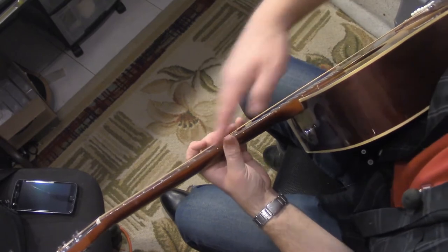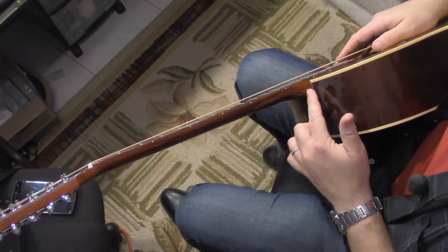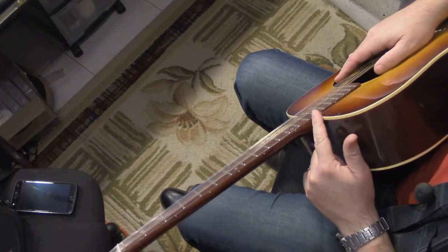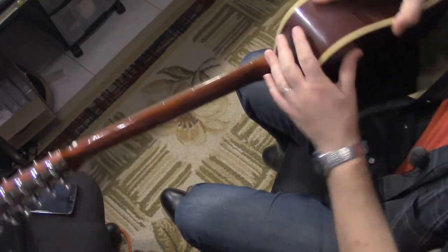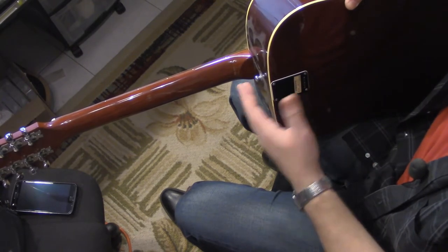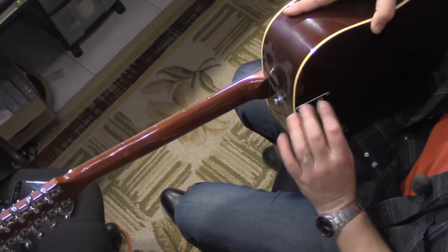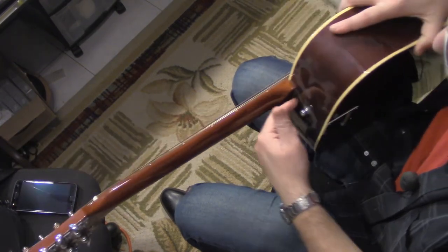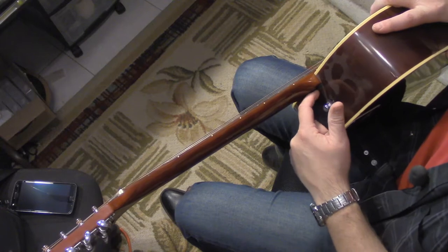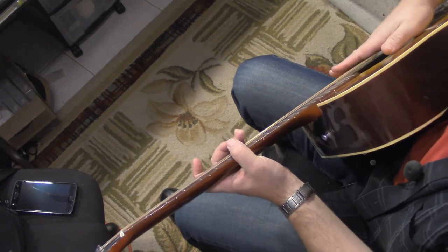So we know that the problem's not with the neck having a curve in it — it's with the way it's set in the body itself. Fortunately, this is a bolt-on neck, which is unusual for acoustic guitars. Usually they're set in and glued, and that's a lot more work to fix. Here we just have to take it off, shim up the back or remove some wood from the back, put the neck back on, and we should be good to go.